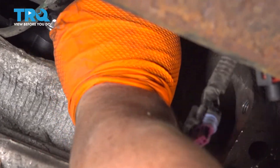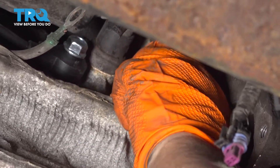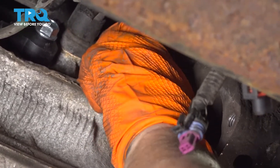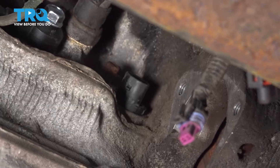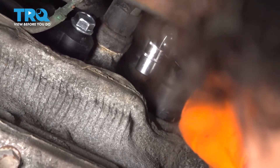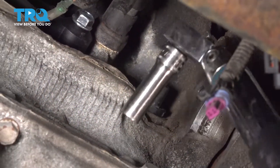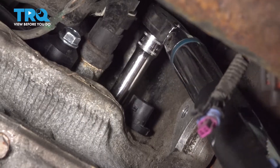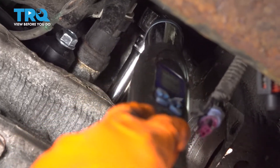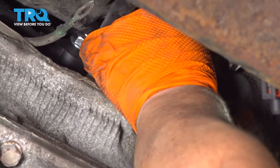Now I'm going to put the mounting bolt back. I'm just going to bottom it out because we're going to torque it to the factory spec. Now that I've snugged it down, I'm going to torque it to factory specs — 10-millimeter socket — and it is 71 inch-pounds. I'm going to take the connector and reconnect it until it clicks.